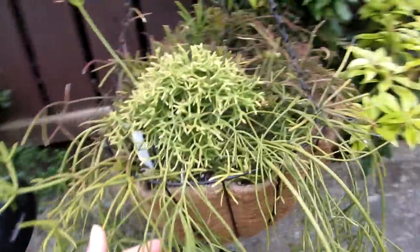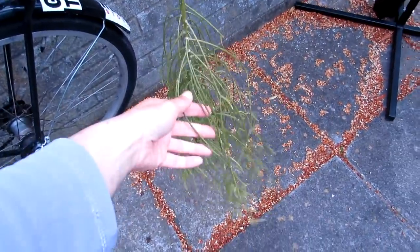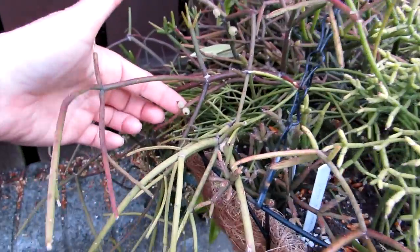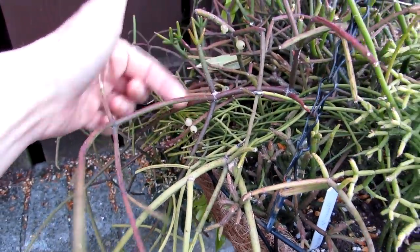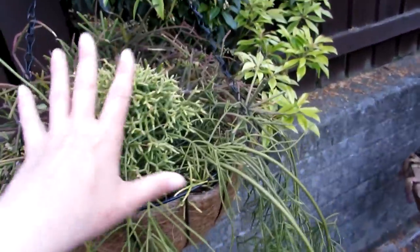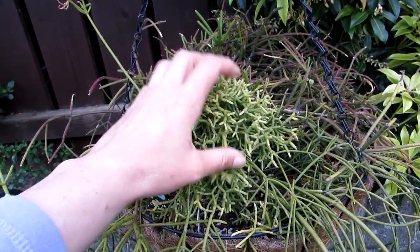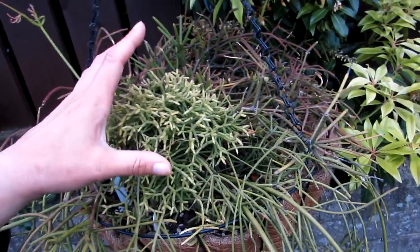Now this is another one of my epiphytic cacti — this is a Ripsalis. It's been flowering during the winter time mainly for me. It's full of berries now — look at those little berries, there'll be plenty of seed in there. There are about three or four different types of Ripsalis in this one: a tighter stem-growing variety and a more longer stem, almost like a pencil type of stem — different varieties, but the flowers are pretty much the same.